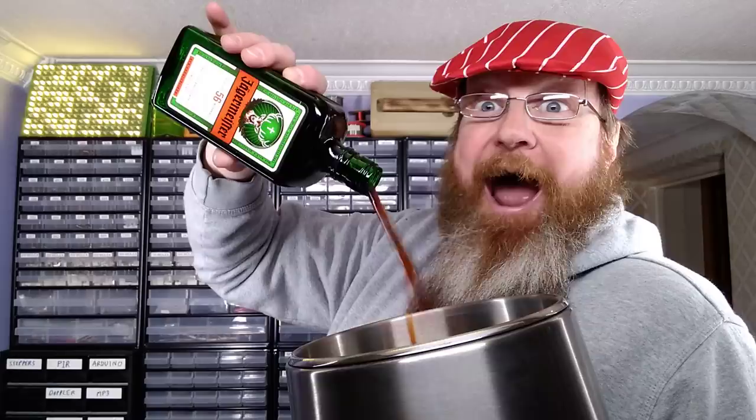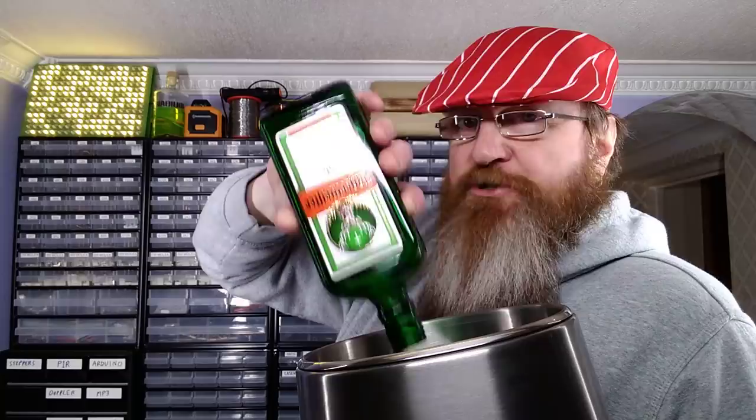Well, there's only one way to find out, and that is to stick a bottle of Jägermeister through a water still. So I'm going to open this bottle of Jägermeister, pour it in, throw a stupid soy face for the YouTube thumbnail as is traditional, and then I'll distill it and we'll see what comes out.